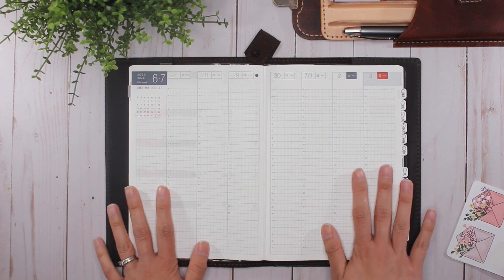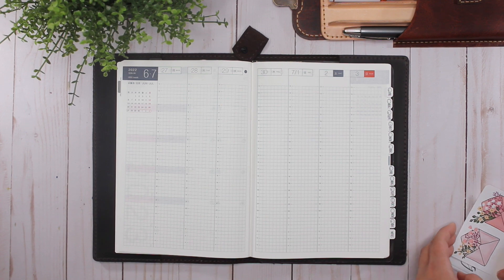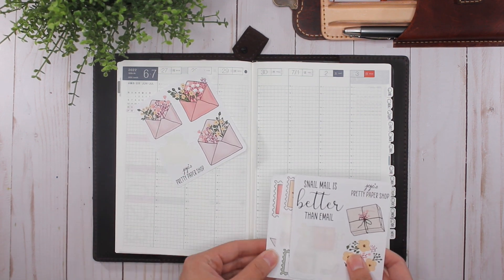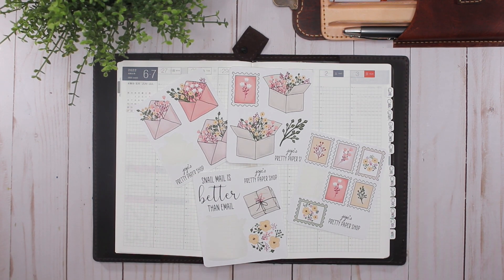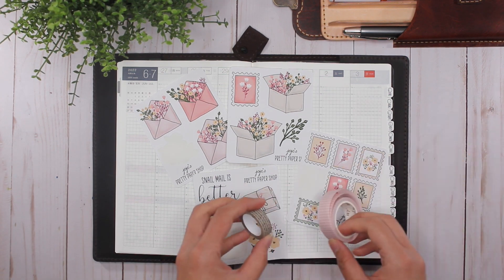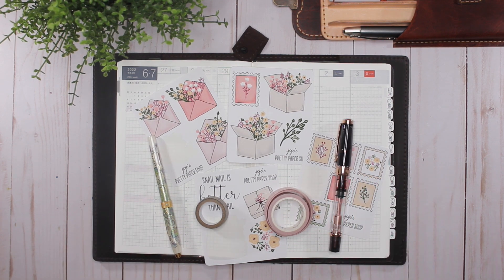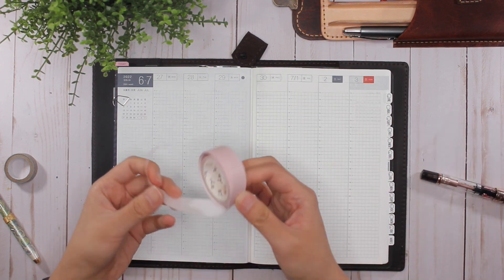This week I will be using new stickers from Jojo's Pretty Paper Shop — I think they're from her Happy Mail collection. I just love the colors and her artwork; she is super talented. I'll also be combining those with these two pieces of washi tape and these pens that I'm using this week. Let's get started!